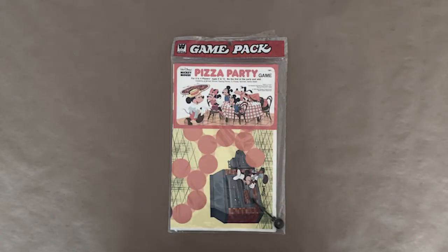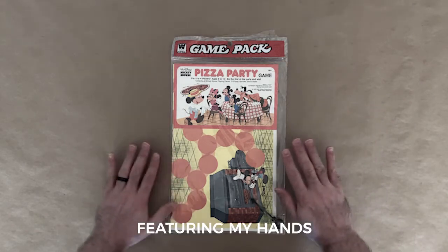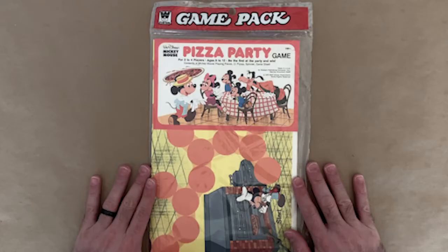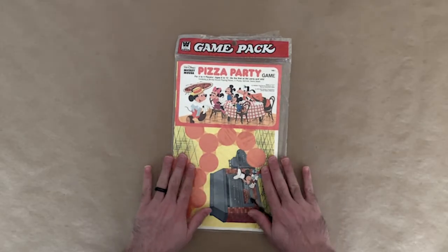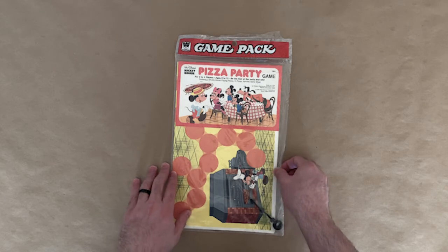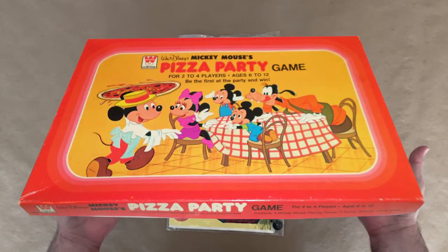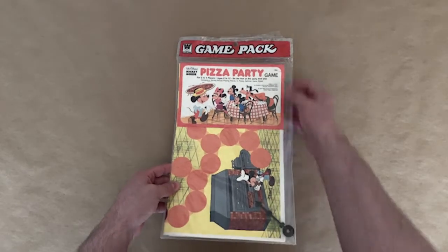Welcome to Son of a Pizza Man. Today we're doing an unboxing. In front of me I have this Mickey Mouse party game. I got this off of eBay and you can actually buy it in a box, but for some reason I chose to purchase it in this game pack.